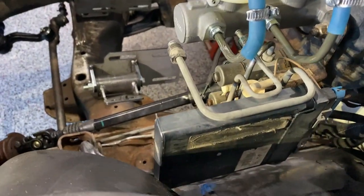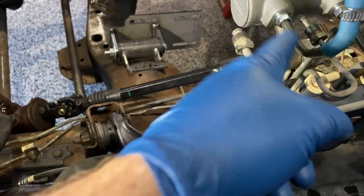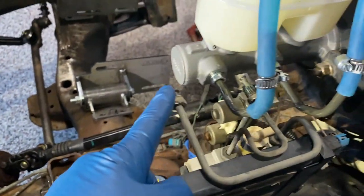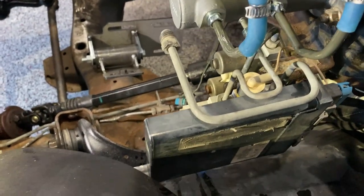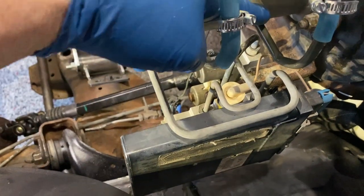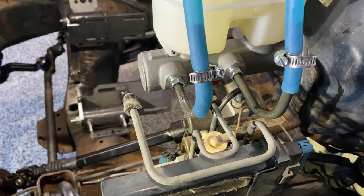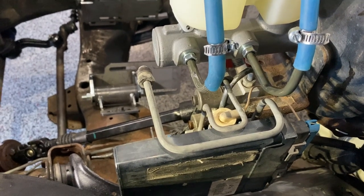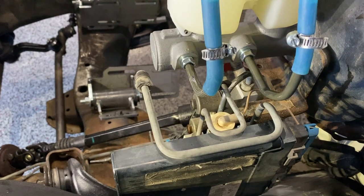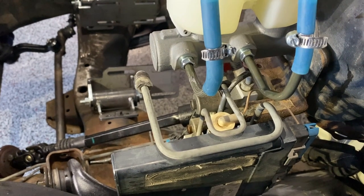In adapting the lines to the master cylinder, you can see the two original lines right here that went to the original master cylinder — and obviously the new master cylinder is shorter. A lot of guys are reversing the lines, putting the back line in the front and the front into the back, and I'm not really sure why. This master cylinder is set up for a front and rear disc brake configuration, so there's no reason to do that. I also contacted Little Shop Manufacturing to ask if they did that, and they do not. So if Little Shop doesn't do it, I'm not going to do it.